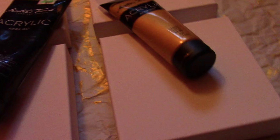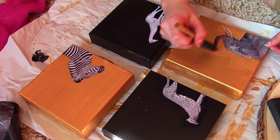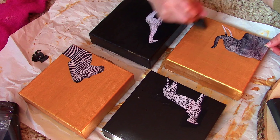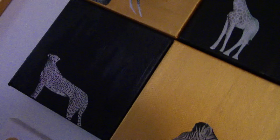I painted two canvases gold and two black. Then take the animals you printed out, cut them out carefully, and mod podge them onto your canvases. They just look so good — I absolutely love how they turned out. It's an easy way to spice up your room and pretty cheap too, and it looks super cool.